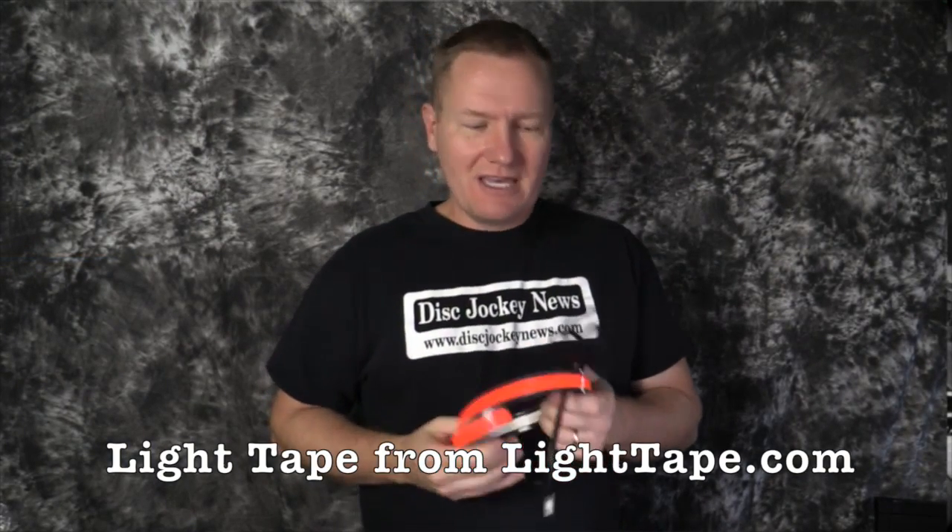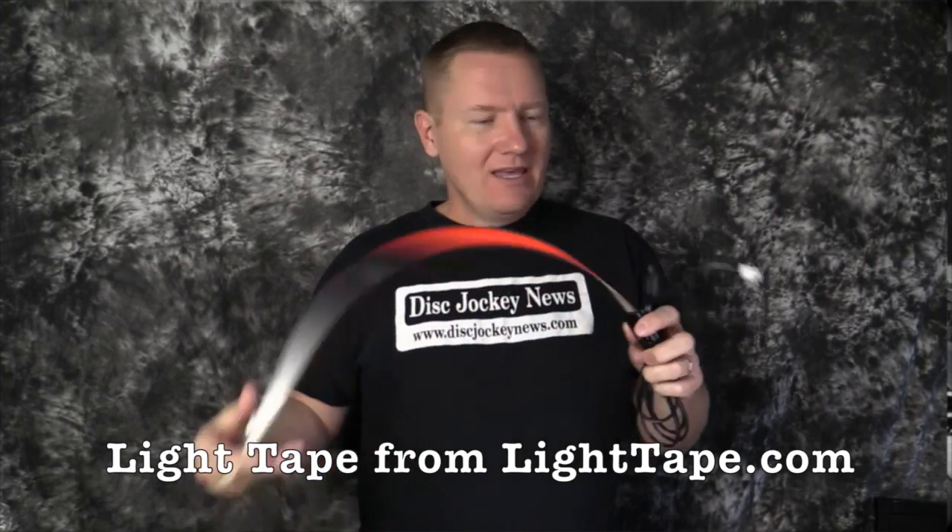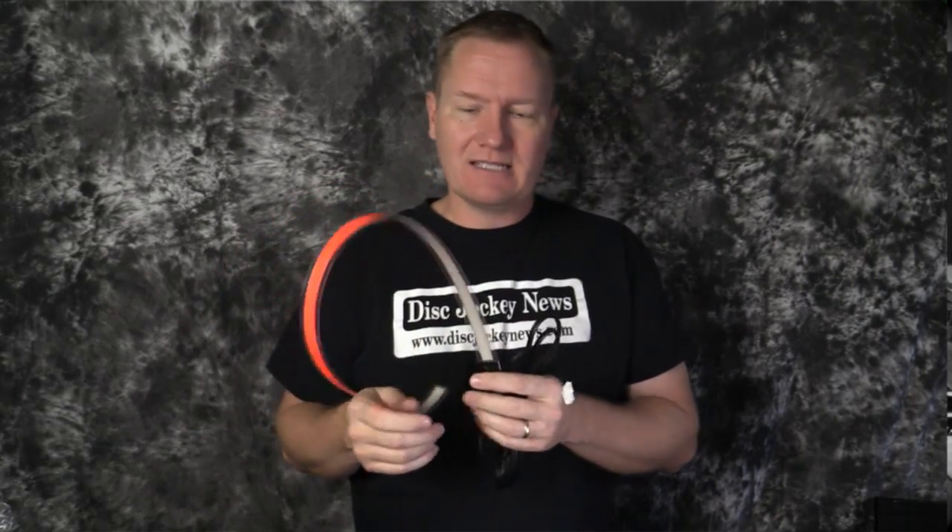This is John Young with the Disc Jockey News. Today I am bringing to you something kind of new in the lighting industry. This is called Light Tape from LightTape.com.